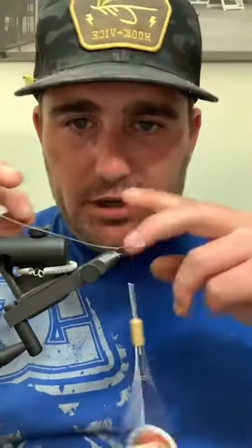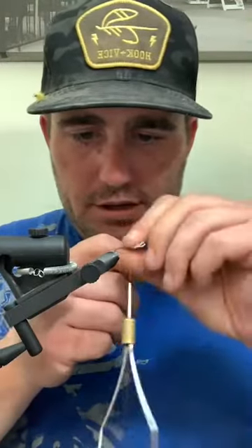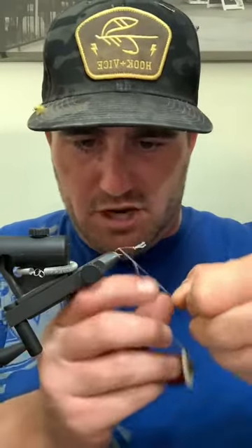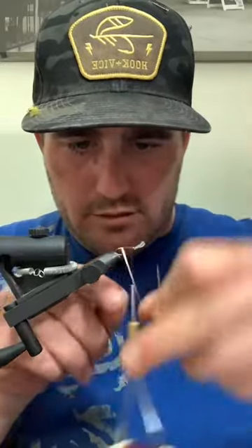I did the same thing - snipped my taper, tucked it in. You're basically grabbing the end that you cut, and that allows me to have a nice thin butt and carry it up the remainder of the hook.